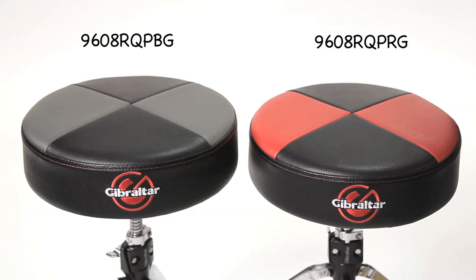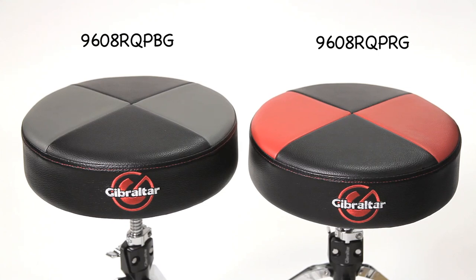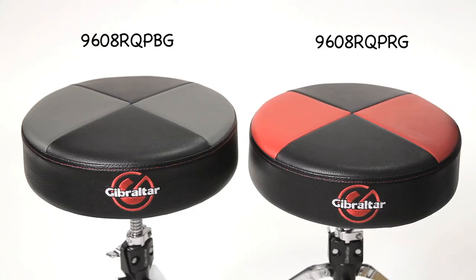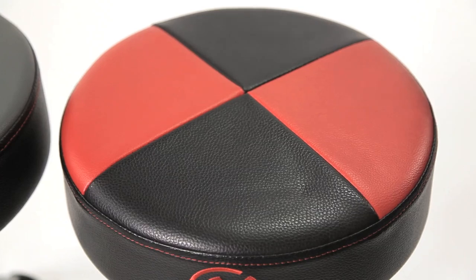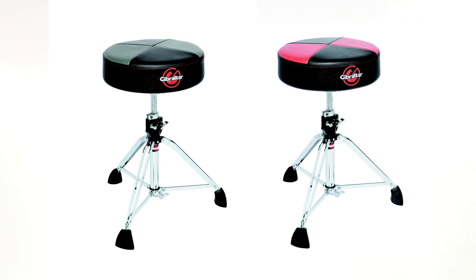For those who prefer regular round thrones with no cutouts, we have the 9608 RQ PBG in gray with a black quarter panel and cross-stitching, and the 9608 RQ PRG in red with a black quarter panel that's also cross-stitched. These feature upgraded premium Naugahyde with memory foam — so it'll remember the shape of your seat when you get up. The new logo is stitched to the side of the throne. The diameter of the throne top is 13.5 inches with a 3.5 inch depth.